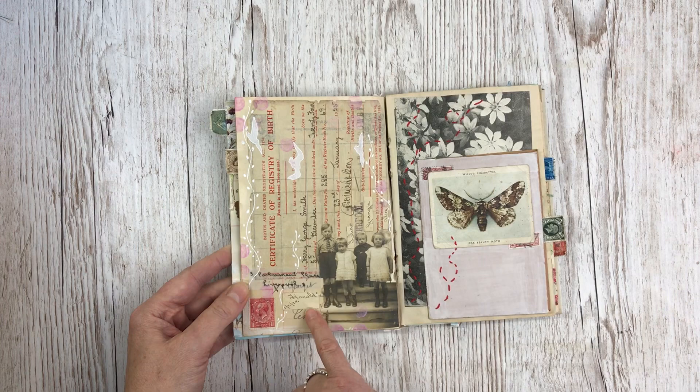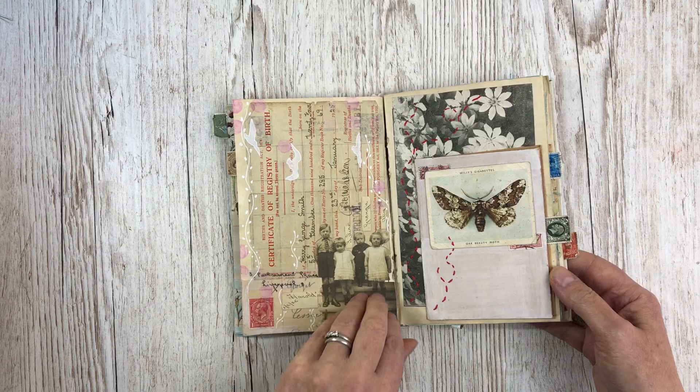Another photo there, and this is Harry's birth certificate — the original document — with a photo of him and his siblings. He was born the first of February. I'm not sure when that photograph was actually taken.